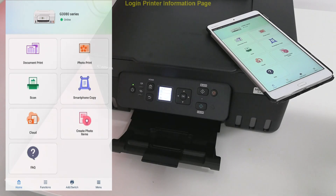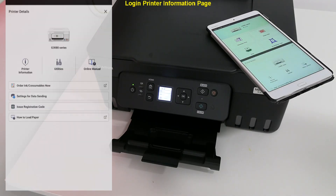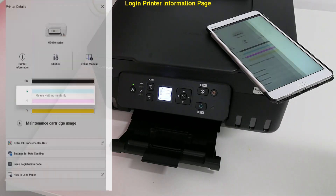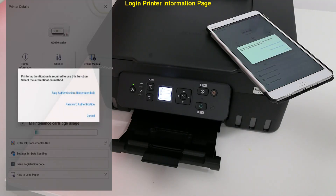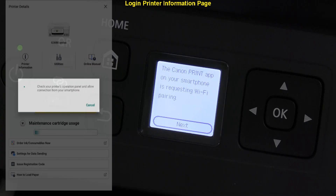I show how to log into the printer information page. Tap the printer icon to see the printer status, then select printer information or utilities. Select the easy connection method and confirm on the printer screen to log in.